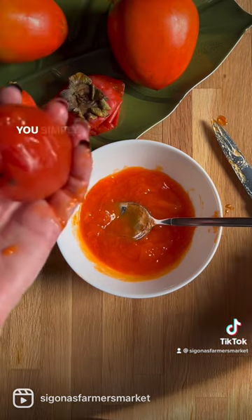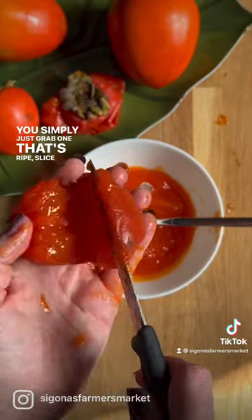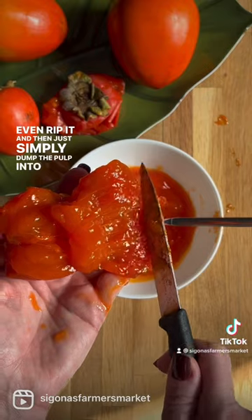It's easy to open the ripe persimmons. You simply grab one that's ripe, slice into it, or you could even rip it, and then just simply dump the pulp into a bowl.